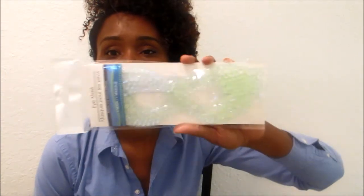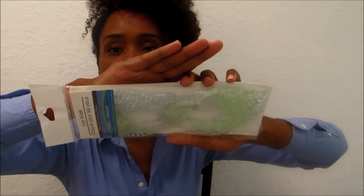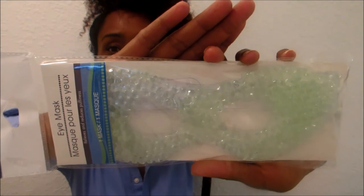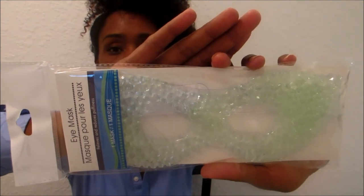For my mother, I got this eye mask — it relieves and reduces puffiness. You put it in the refrigerator or freezer for some time until it gets nice and cold, then you put it on and it reduces the puffiness around your eyes. So I got this so that she could try it, and that was everything I got to go into her basket for this trip.